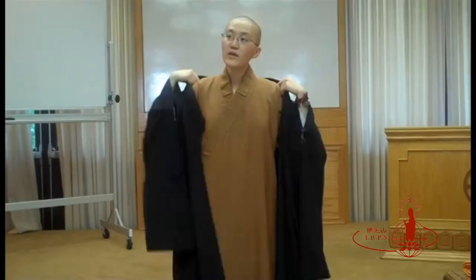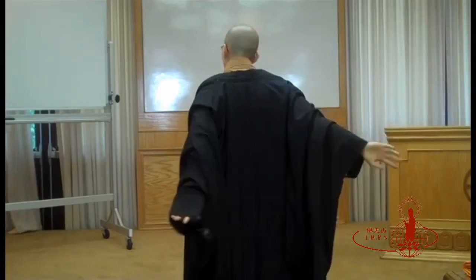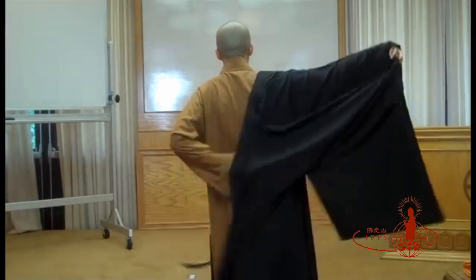Hold on to it, and then use your right hand to untie the strings that are inside. Slightly lower your collar. And two hands will be facing back, using your right hand to pull the left hand sleeve out.